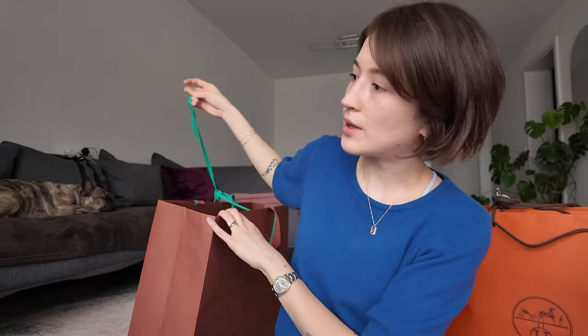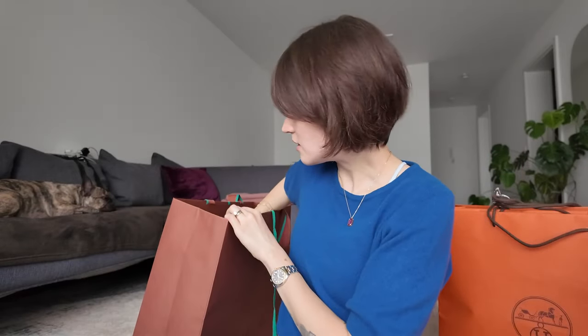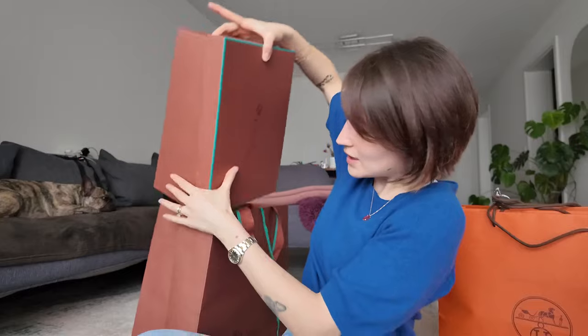Let's get into it. I'll open the Loro Piana first just because it's just one bag. From Loro Piana I bought two things, and I got my husband one thing as a gift. Also, disclaimer — I might have to exchange the thing I bought because I don't know if I got the correct size. I'm the worst person in the world when it comes to shoes because I don't know how shoes are supposed to fit, but that's a me issue.